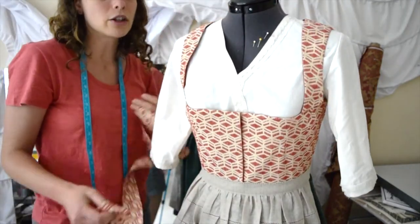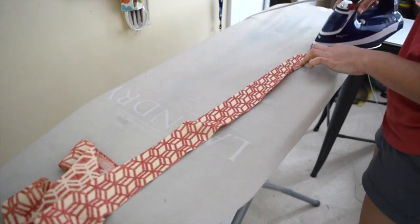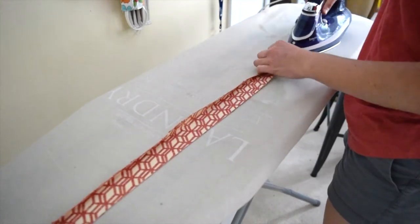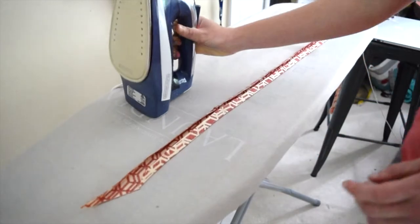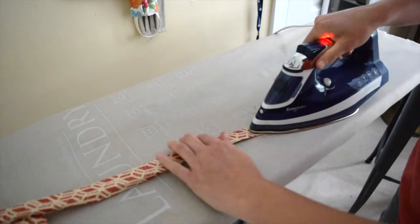So now we'll press it a half inch on both sides — I'm guesstimating about a half an inch — and do it to the other side as well. That way we have clean edges on the sides, and we have our strip. I will go back and press it from the top side.